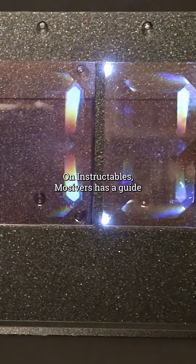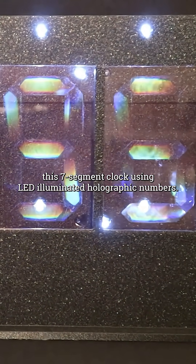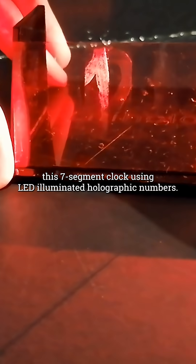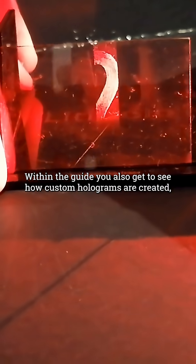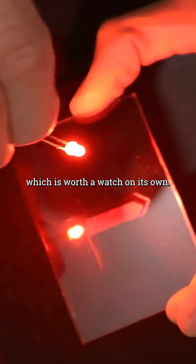On Instructables, MoSivers has a guide on how they created this seven segment clock using LED illuminated holographic numbers. Within the guide, you also get to see how custom holograms are created, which is worth a watch on its own.